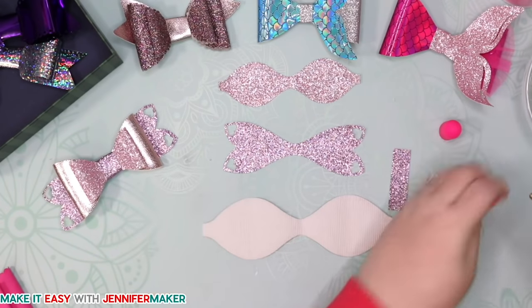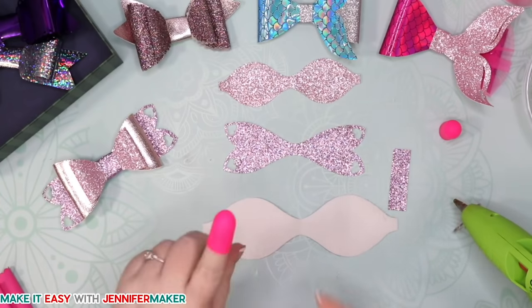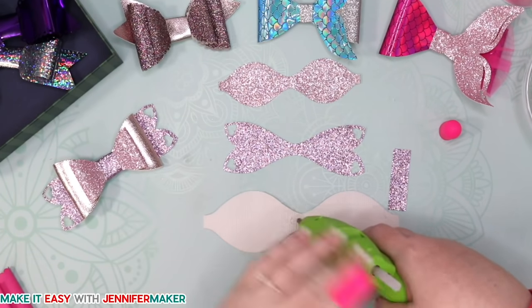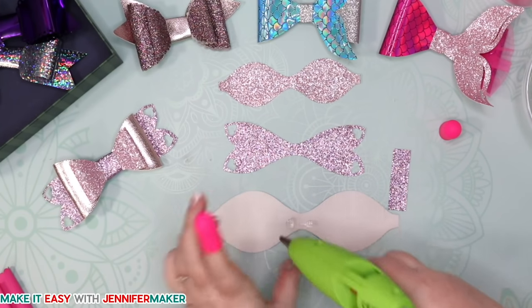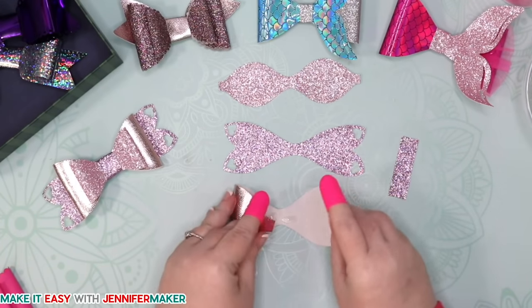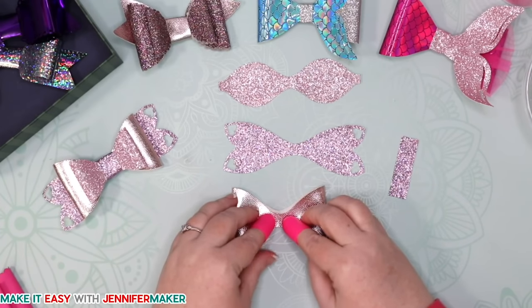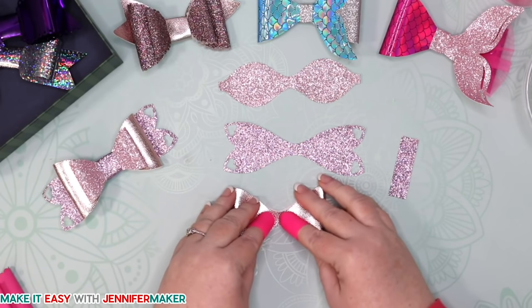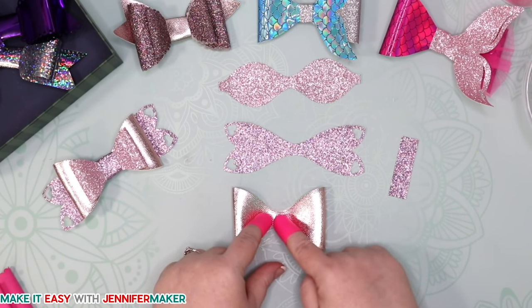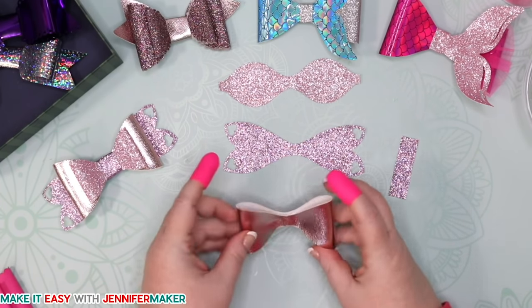I'm going to put a finger protector on so I don't burn myself — be safe. I'm going to put a little glue here and here, using hot glue. We're going to bring these two tabs in just like this and have them meet right in the center. Press down while the glue sets. Hot glue doesn't take long to set, which is nice. If you're not using finger protectors, be very careful — you can use something else to press down, or get someone to help if you're uncomfortable with hot glue.